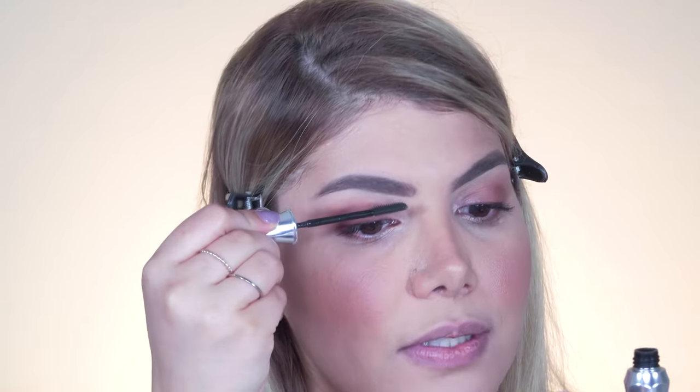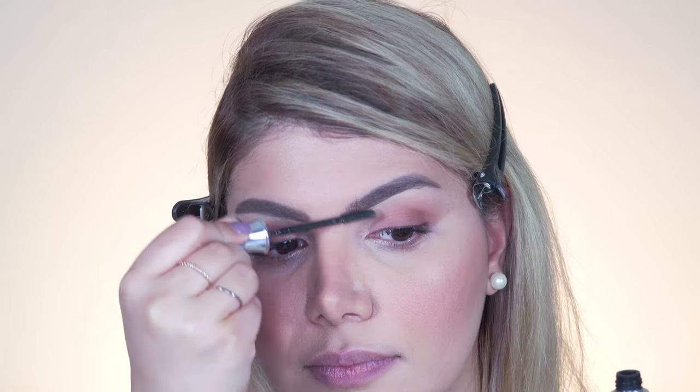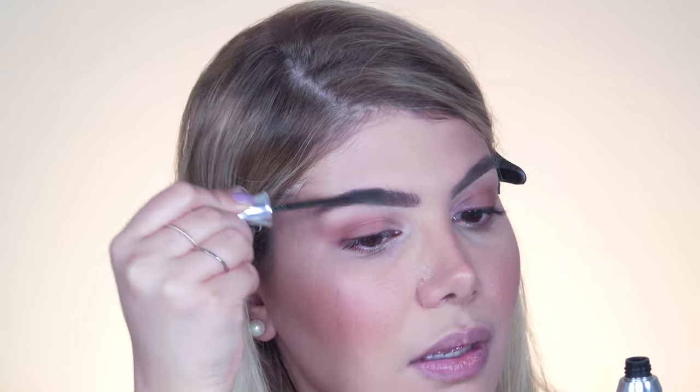Once you've shaped and filled your eyebrows, fix the hairs in place with a brow fixing gel, brushing in the direction of hair growth. Another option is a brow mascara, which adds volume and enhances the brows — ideal if you already have fuller natural brows and just want to enhance them. Simply brush in the growth direction and you're done.